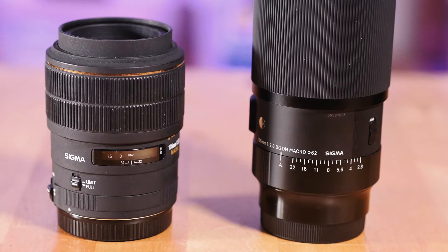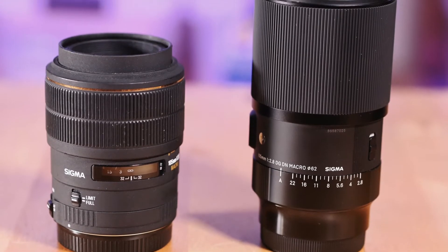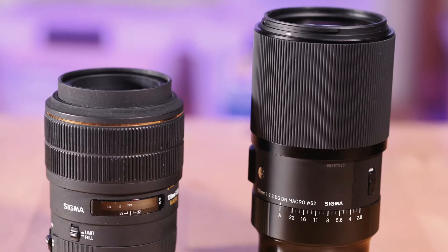Hello and welcome to my channel, Paul Ames Visual Journalist. Today we are looking at the Sigma 105mm f2.8 DG DN macro lens with a slight twist, because we're going to compare it to the Sigma 105mm f2.8 EX lens, which was introduced all the way back in 1999.